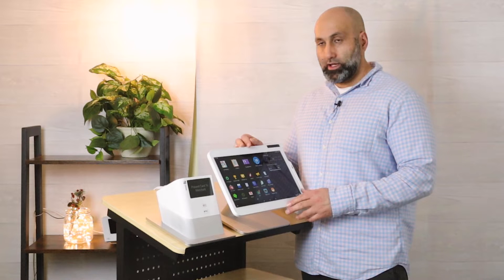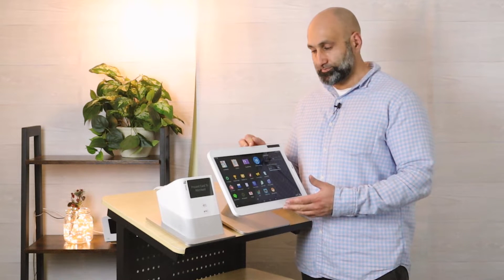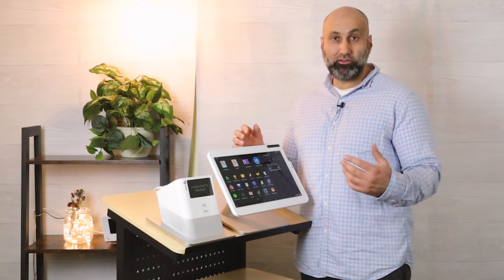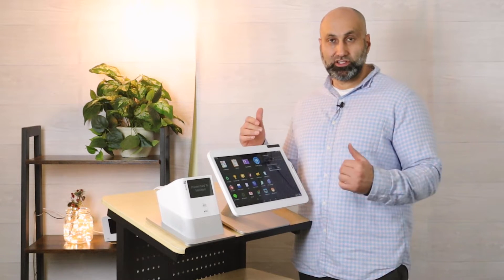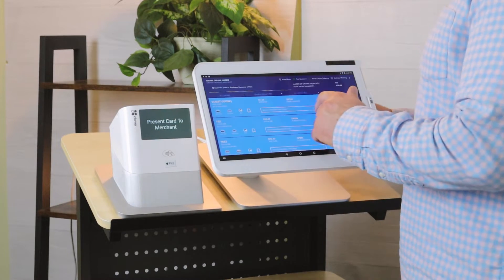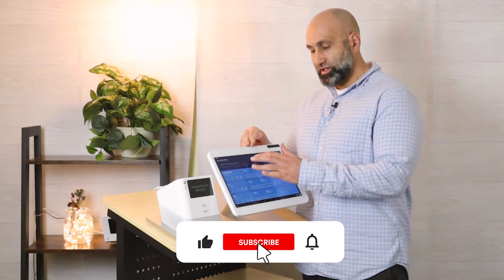In this video I'm going to talk about how you can activate the kiosk on your Clover station. Keep in mind you have to have the app installed first. If you do not have the app installed, give us a call so we can assist you on how to install the app. The app we're talking about is called Smart Online Order.